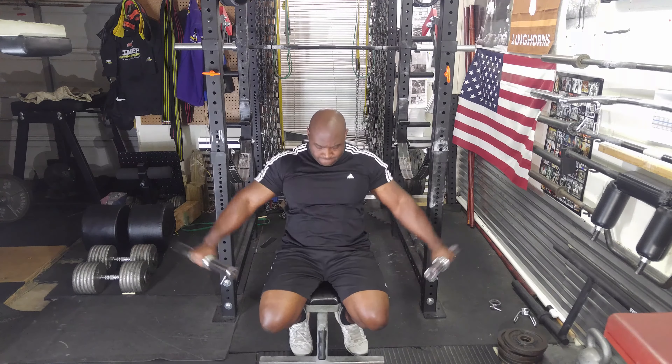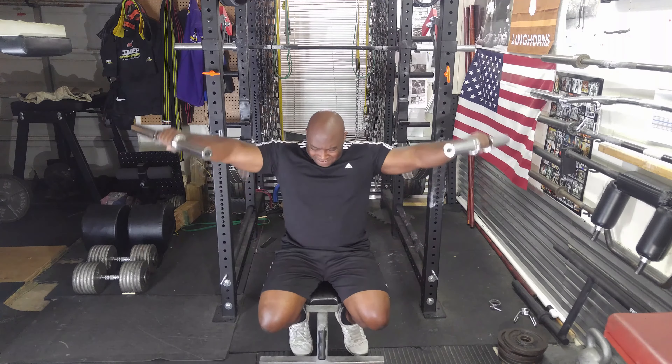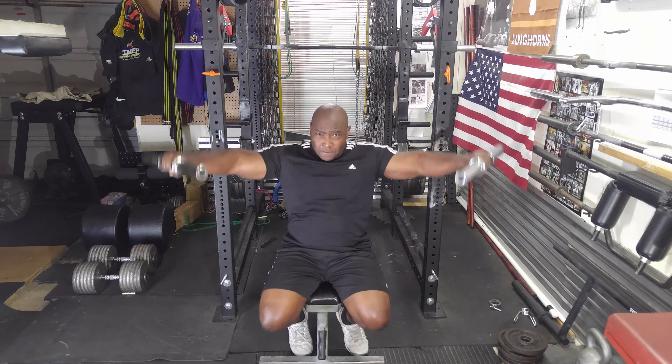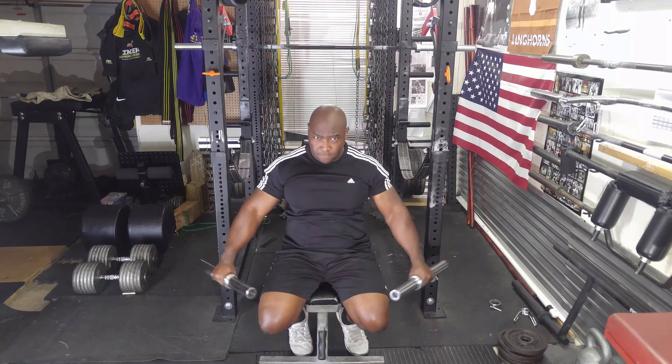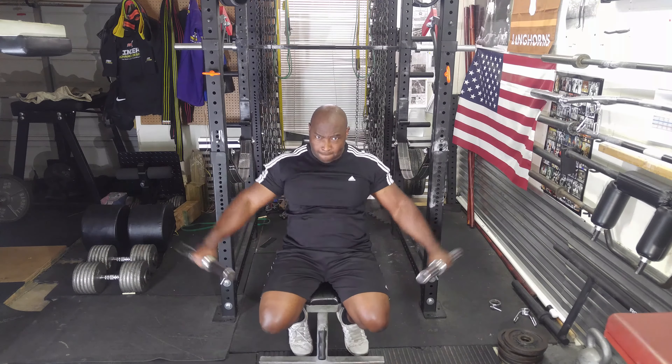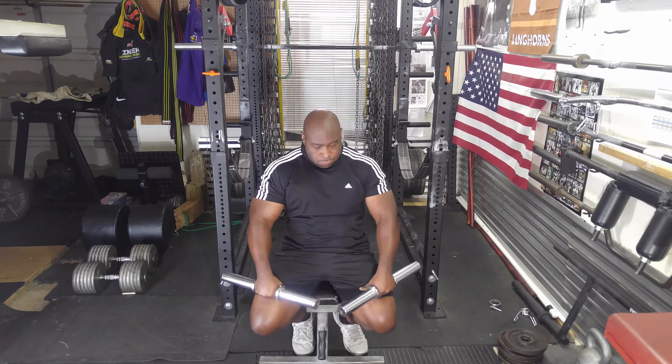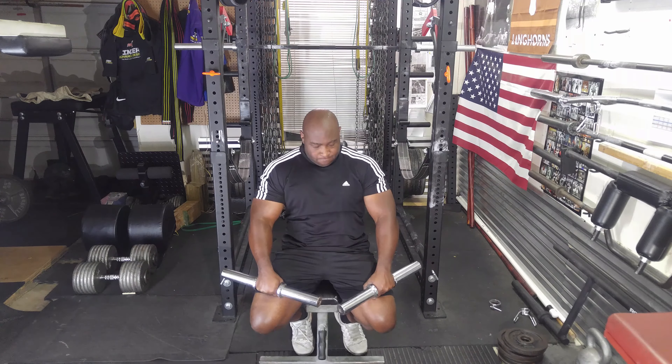Afterwards I did side laterals again with the handles — twelve pounds, three sets of ten. That was enough weight; this felt great. I might increase the weight a little bit next time, maybe by five pounds at the most, and try to get the same number of reps.